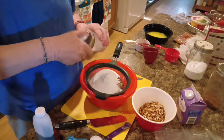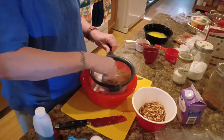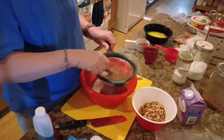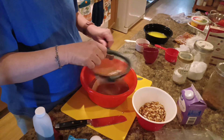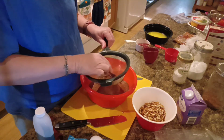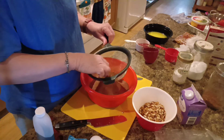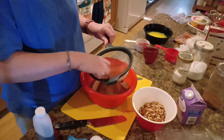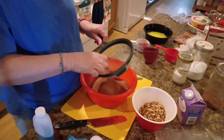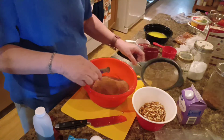Now we're going to sift these together to make sure there's no lumps. You don't want lumpy brownies. There's a bunch of lumps in that cocoa, but there generally is. You've got to get all them lumps out, but the good thing is they just break up. All right, we got that all mixed together.